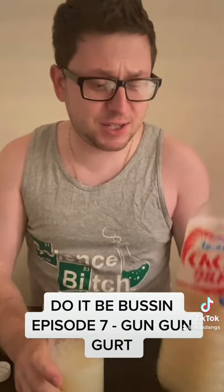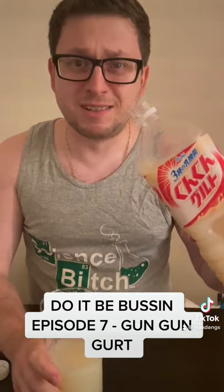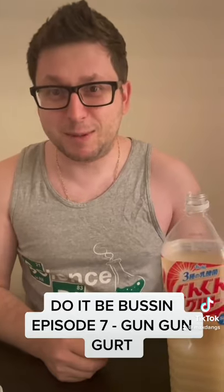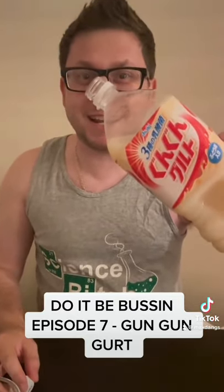Okay, that's actually really bussin — that's really good. Was this from H Mart? Yeah. All right, you try it. Bussin! All right, the wife thinks it's bussin too, guys. So there you go — Gun Gun Girt, get you some Girt.